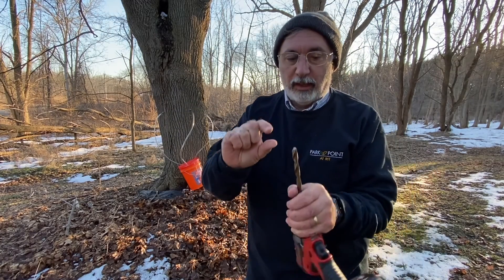So that's it. I drilled in about an inch and we'll check on it in the morning and throughout the day. We should get several good days of sap collecting.